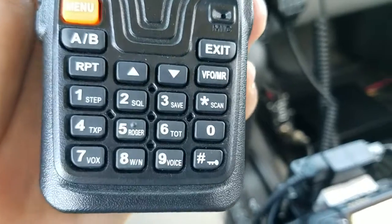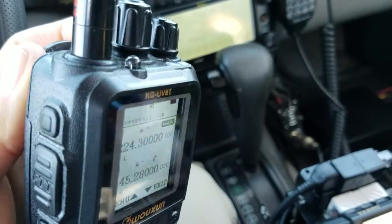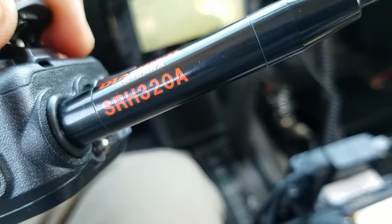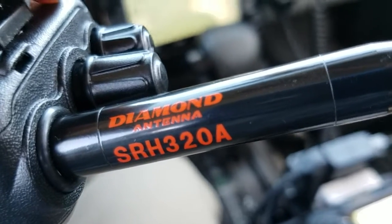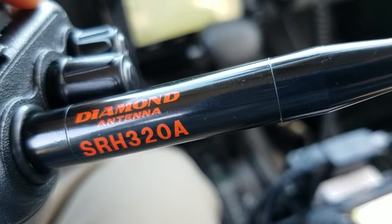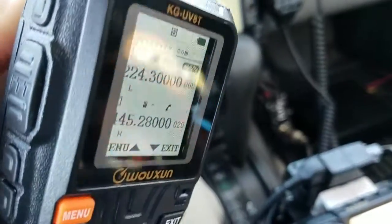This is a tri-bander: 2 meters, 440, and 220 — a popular band not seeing a lot of use lately, hopefully that will change. Here's an overview of the radio. I'm using an aftermarket Diamond SRH 320A, which is a tri-band high-gain antenna.